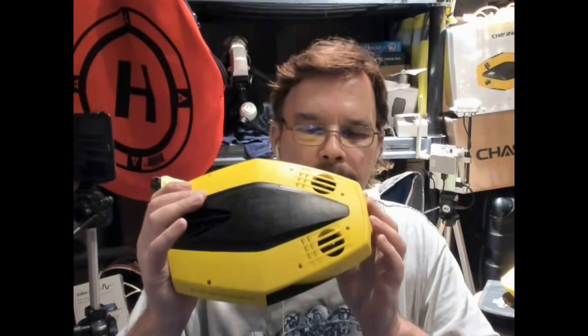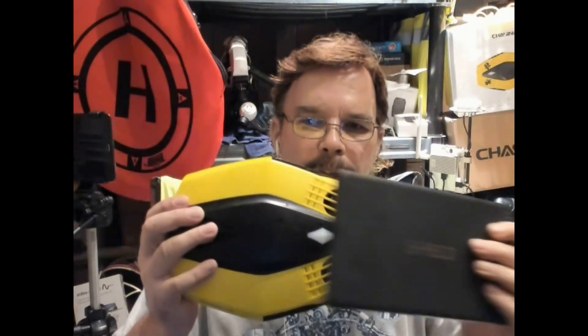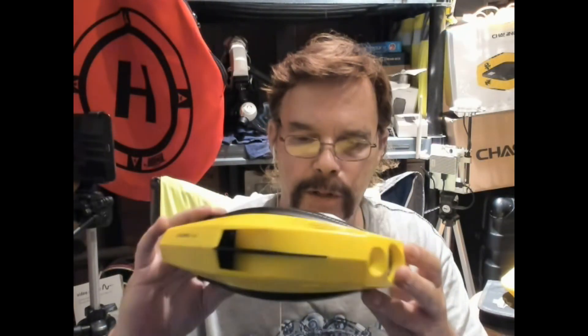Hey guys, today we're checking out the Chasing Innovations new Dory drone. Check that out — this is the top side. Check out the size versus an NVIDIA K1 tablet. That's pretty darn cool, isn't it? Small, portable, and very useful.